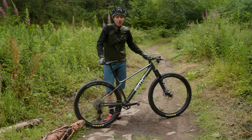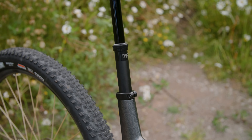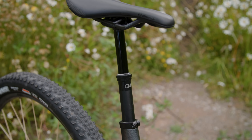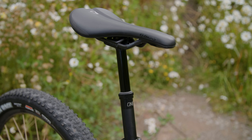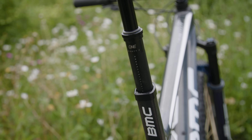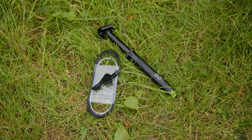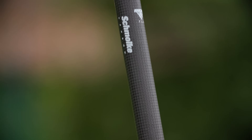Time for a quick rundown of the things I've changed. First up is the dropper post, which I think is the one that's going to make the biggest difference overall. This is 1UP's V3 dropper post in 27.2mm size with 90mm of drop. It weighs 403 grams including the remote and cable, making it 290 grams heavier than the Schmolke post I had fitted previously. That's quite a chunk of weight.